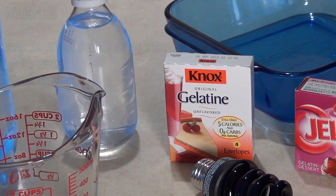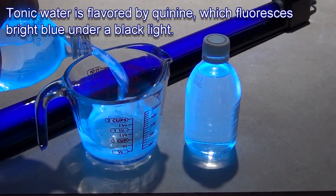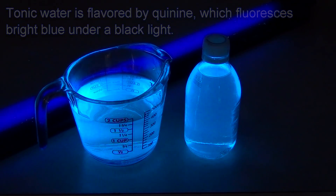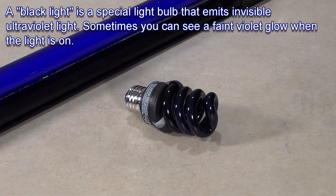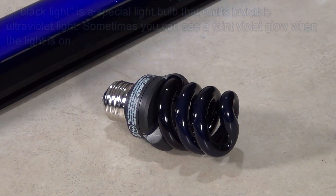All you need is a package of Jell-O or any other gelatin, tonic water, and a black light. It doesn't matter what flavor or color of gelatin you use — the quinine in tonic water fluoresces bright blue under black light, so no matter what flavor you use, the color of the glow will be the same. The gelatin will glow blue as long as the black light is turned on. It won't glow under ordinary light.